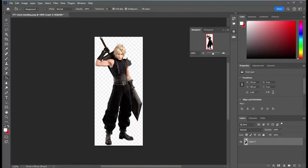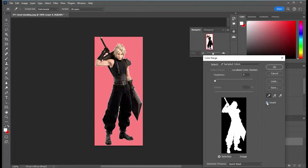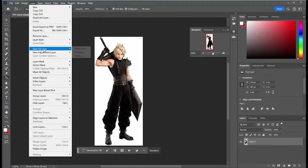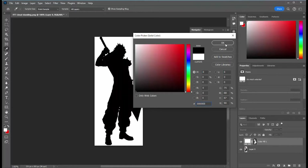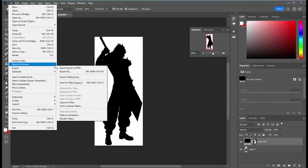So let's start with preparing the images. I look online for something with an isolated figure with either a transparent or white background. This particular one of Cloud has a transparent background. I want to turn that white, so I get the paint bucket, make sure it's pure white, and fill the background. Then I use that white background to select the entire background, invert the selection so I have the character selected, and put in a fill layer — all black, using the color picker to get pure black — and now I basically have a silhouette. The only thing left is to export that as a PNG.